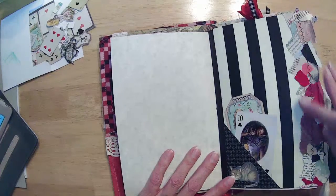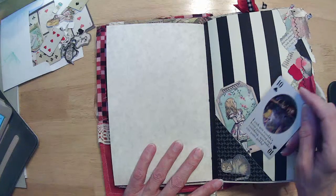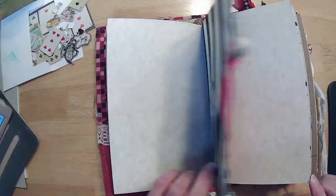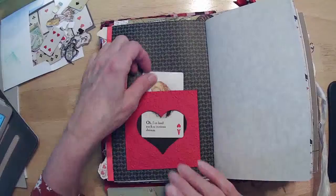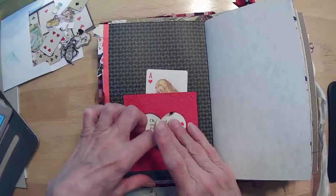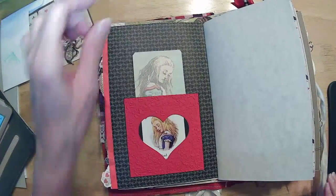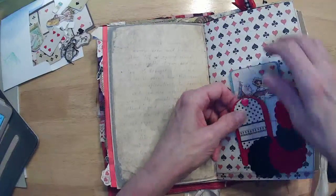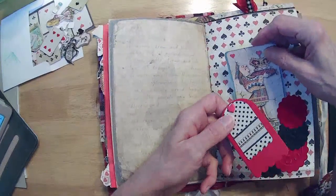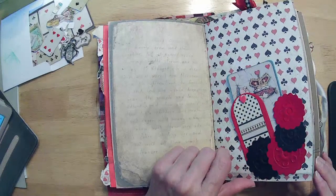And then just our straight paper with the snippet roll down the side. And the Cheshire Cat — I put his matching playing card in his little tuck spot. And the little Alice window here — that slides out. This was off of one digital download. We have our little velvet die cuts that we made the corner tuck out of, and then put the crown in there. Since we're using velvet, we just put the king's crown on that page.